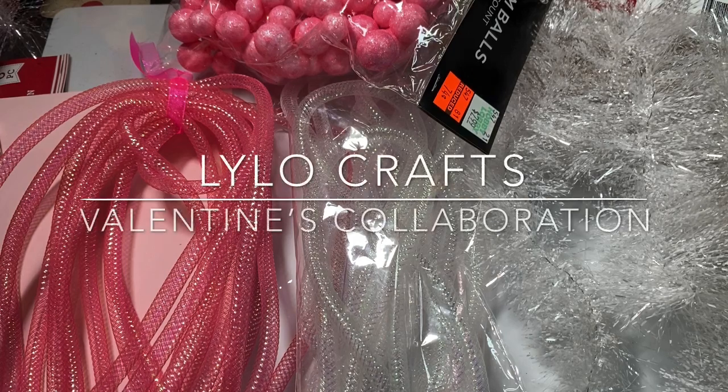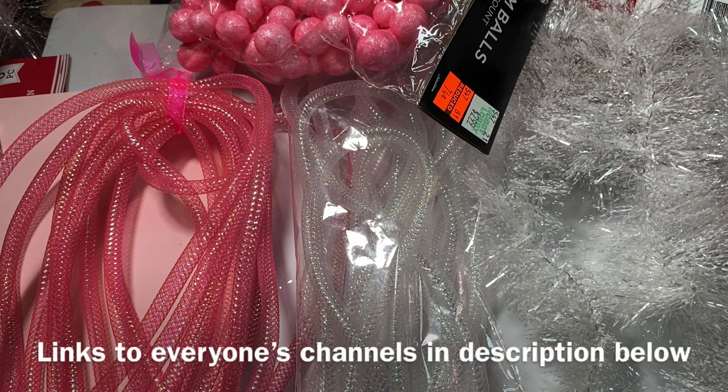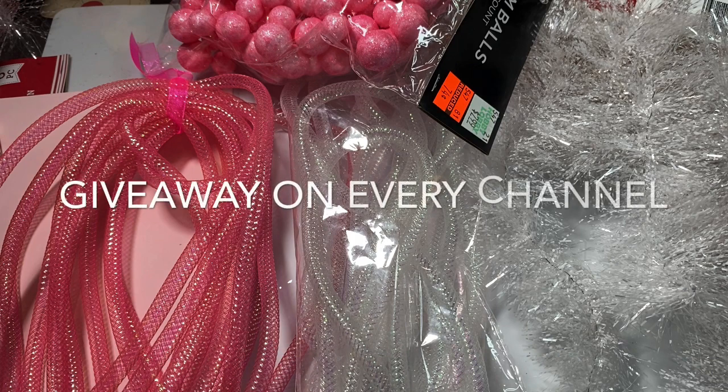Hello, this is Raina with Lilo Crafts coming on today as part of a Valentine's collaboration and I'm so excited to be a part of it. It is being hosted by North Carolina Mountain Mama Stephanie and there are 12 incredible ladies and crafters participating. What we were challenged to do was to alter a Dollar Tree mailbox.